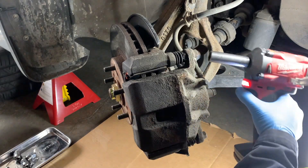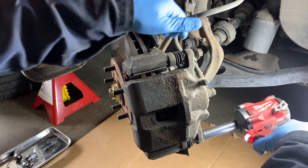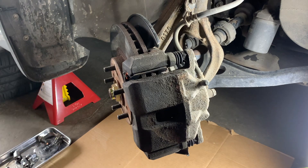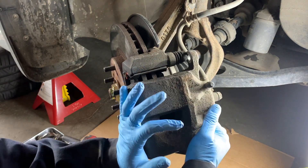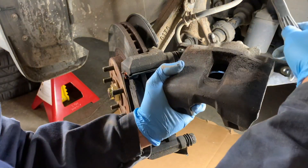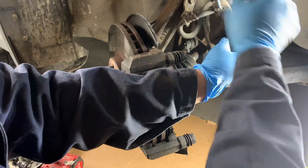After safely raising and securing your vehicle, you're going to first remove the two caliper guide bolts — those are 14-millimeter bolts. I'm using the Milwaukee Stubby 3/8 impact wrench for that. After that we remove the caliper, and we're going to secure it from the strut with a bungee cord, then just set it nicely out of the way so it's hanging on the bungee cord and not off of the brake line.